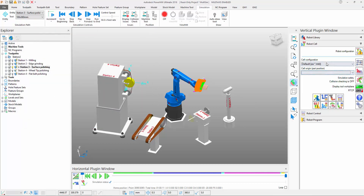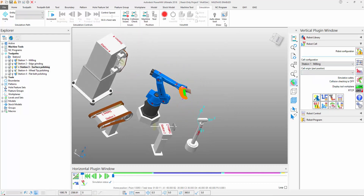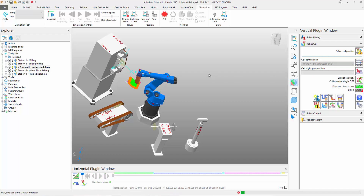The user can then simply invoke them by switching the cell configuration to either station number one, which in this case is milling, or any of the other subsequent stations. For example, station number three, which is polishing. And let's do one more, which is the final stage — the trim application over on station number four.